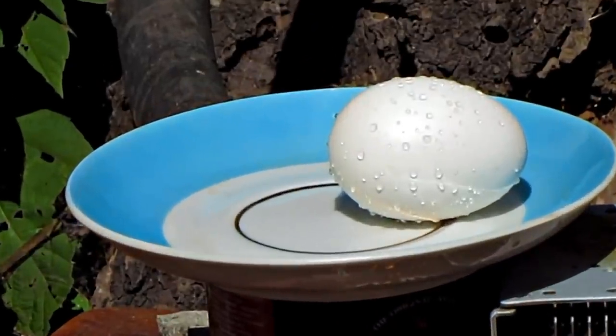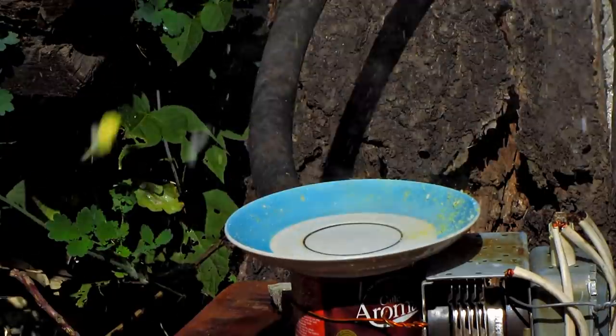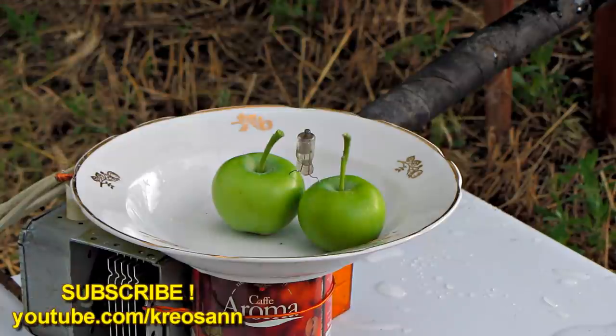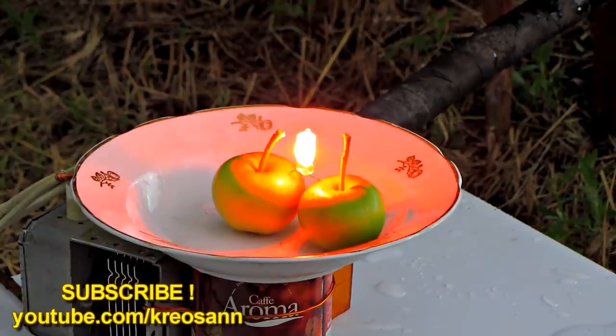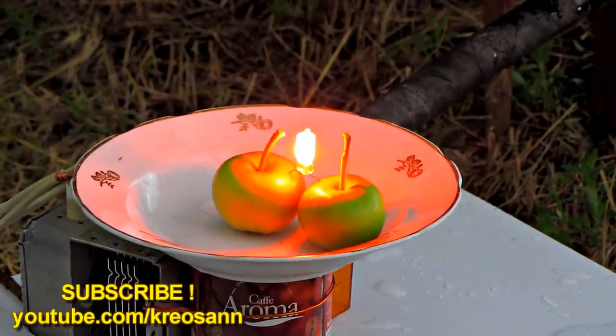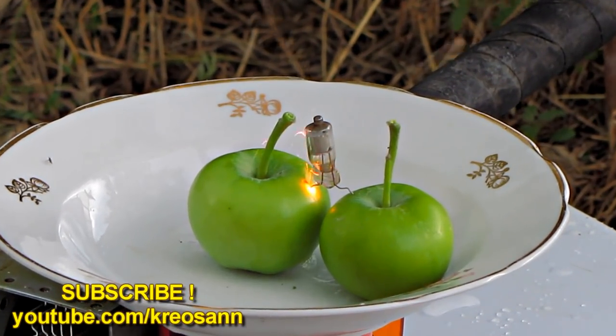The water vapor turned into dewdrops. It's ready. Let's cook antenna apples as a dessert. It's sparkling and letting off steam.